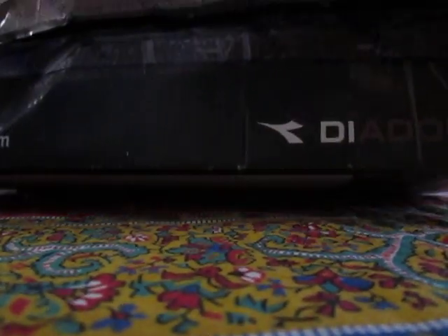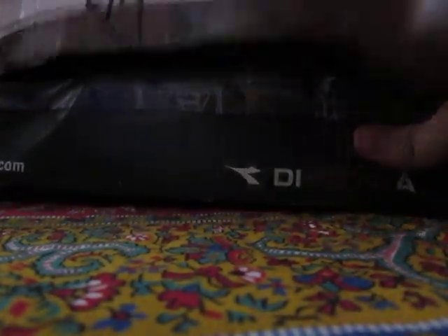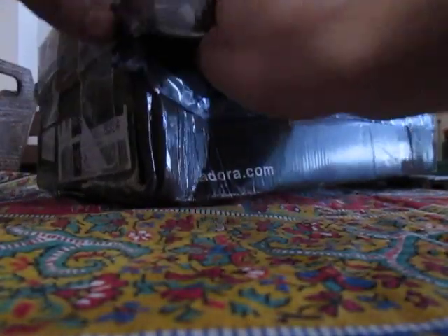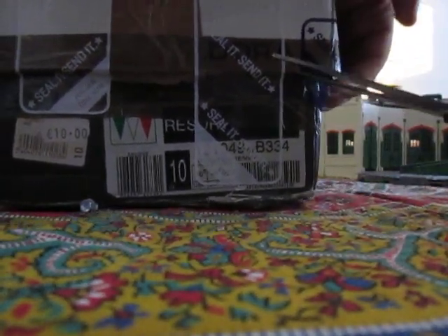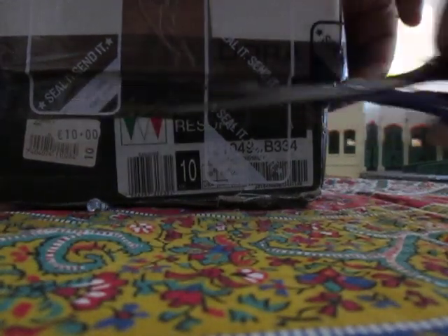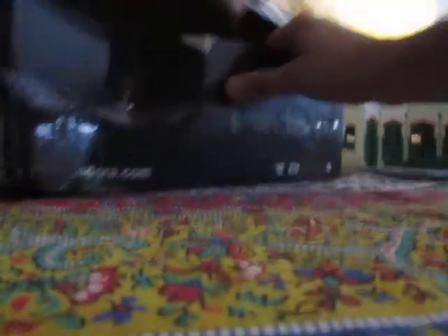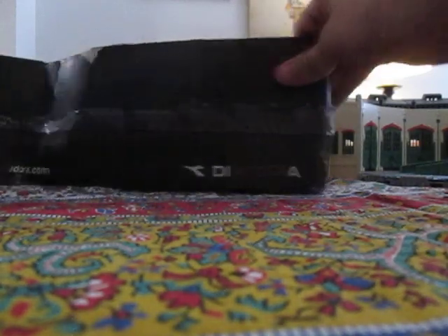There we go. Sean, you tape worse than my mom. My mom likes to tape every corner — I'm not joking. Come on... oh, for hell's sakes. There we go, the box is open. Let's see what we got.